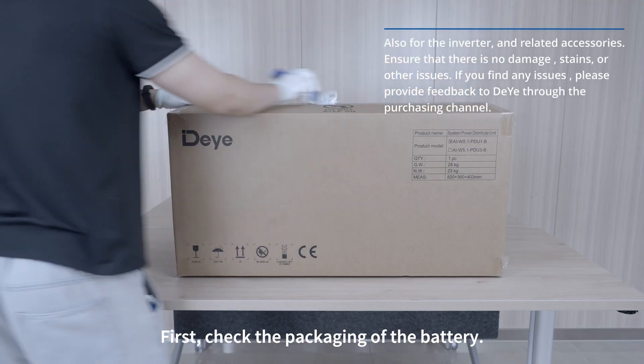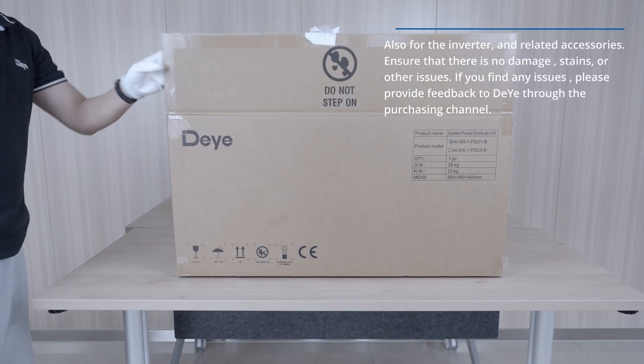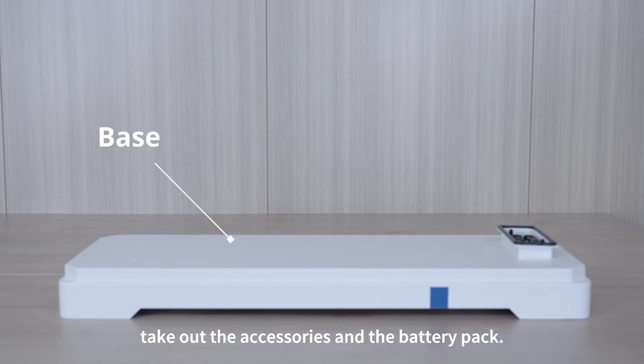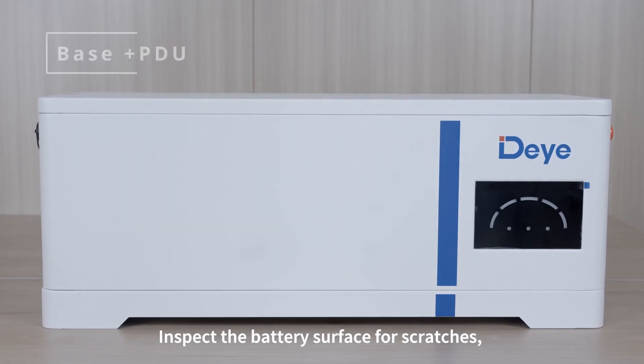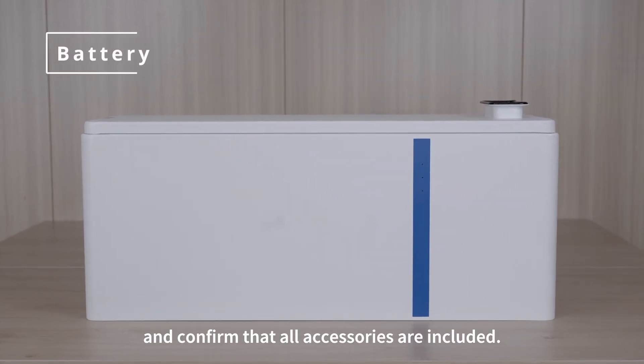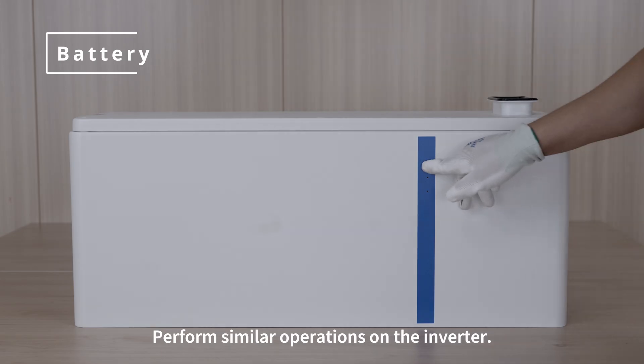First, check the packaging of the battery. After unboxing, take out the accessories and the battery pack. Inspect the battery surface for scratches and confirm that all accessories are included. Perform similar operations on the inverter.